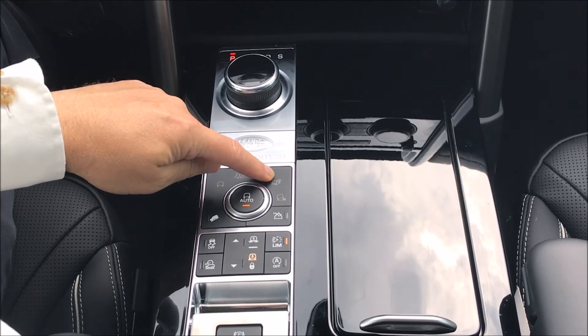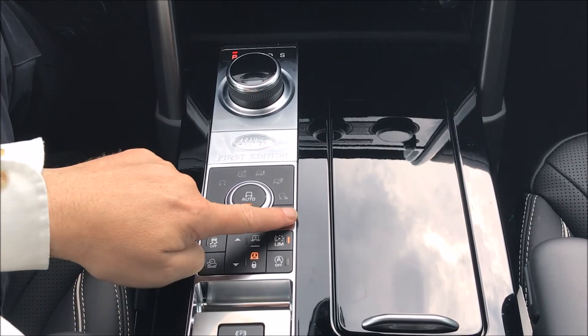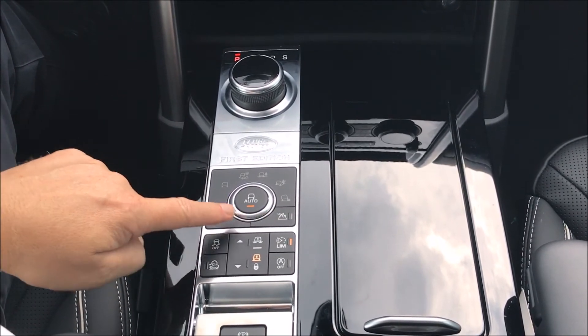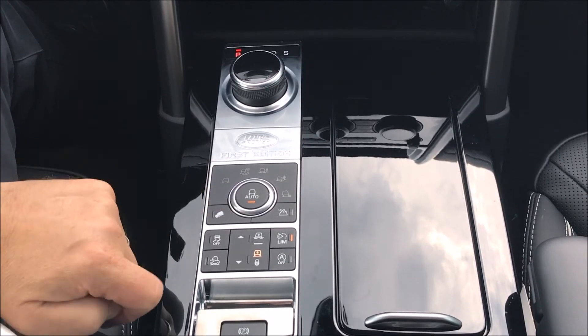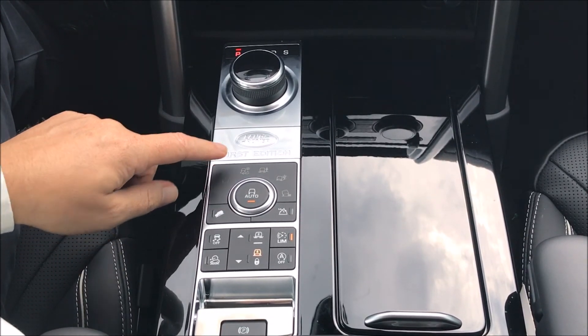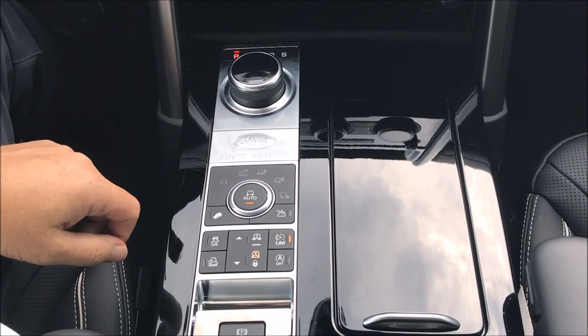We have mud and ruts and sand, plus the addition of rock crawl because this car has a low-range gearbox right here. In the middle we have auto terrain response. When we select auto terrain response, it will take a little bit of mud and ruts and a little bit of grass, gravel, and snow.